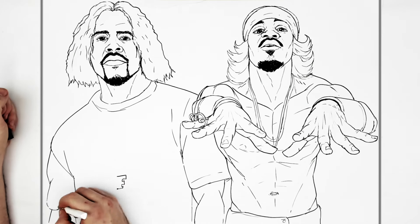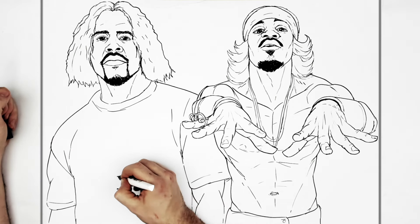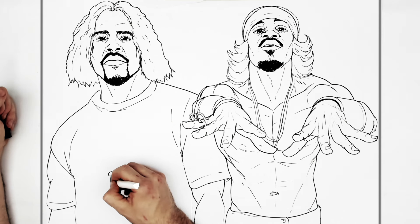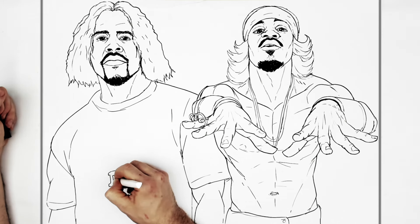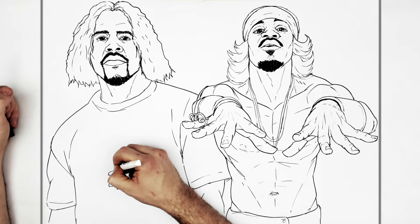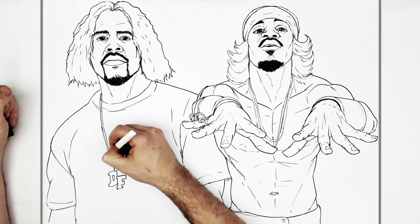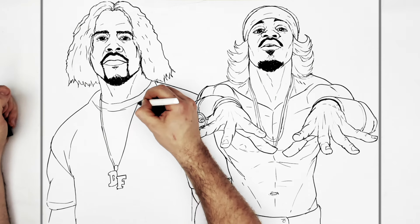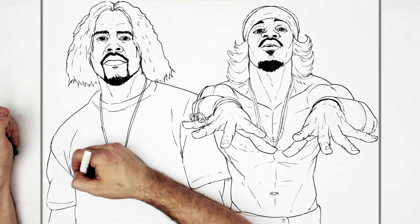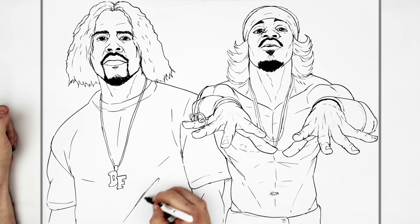Let's just leave his arm going off that way — diamond encrusted. The chain just wraps around his neck then disappears into there. That's his chest, center line, and just some loose-fitting clothing lines there.